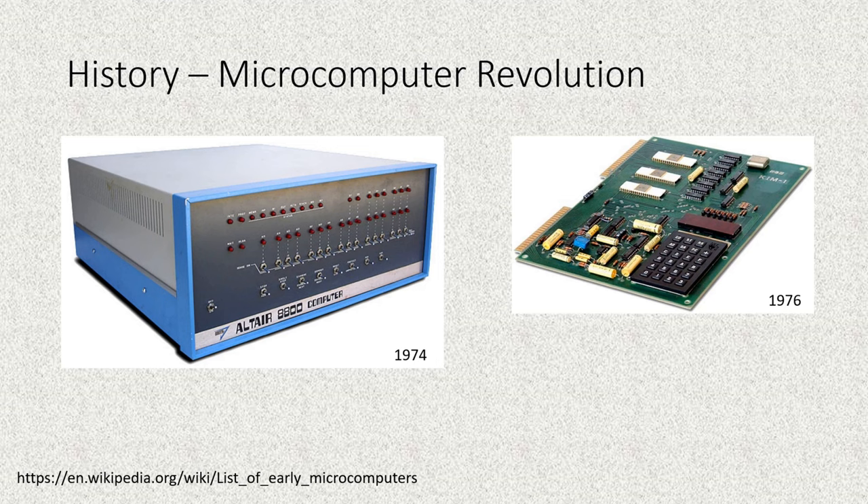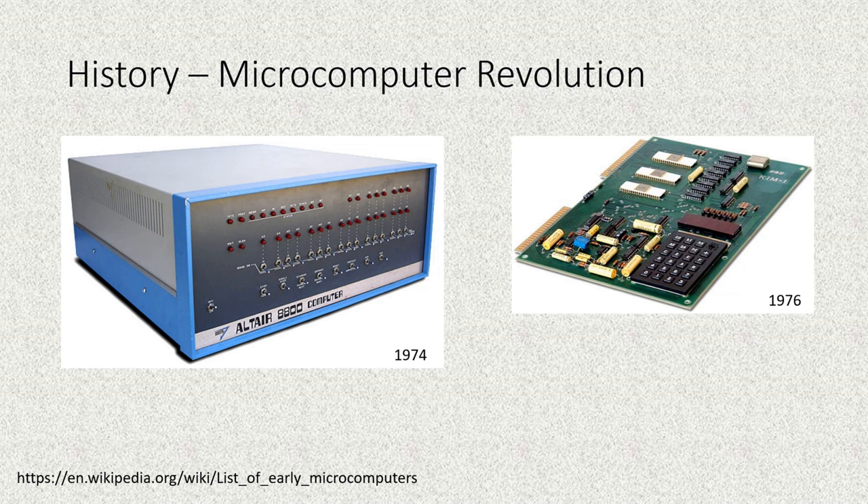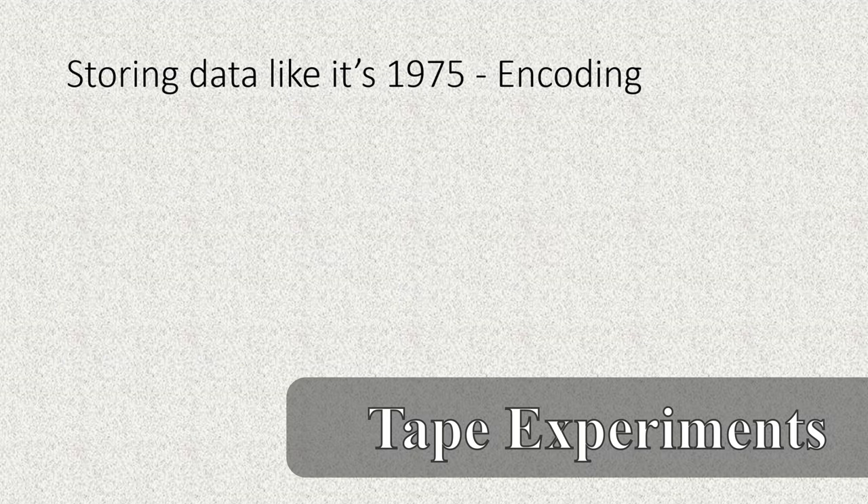One interesting thing — as a former Microsoft employee — was the list of people attending the Kansas City meeting. Bill Gates was on that list. This was the year he also started Microsoft with Paul Allen, and prior to that both were working at MITS — the company behind the Altair 8800, the computer said by some to have accelerated the computer revolution in the 1970s.